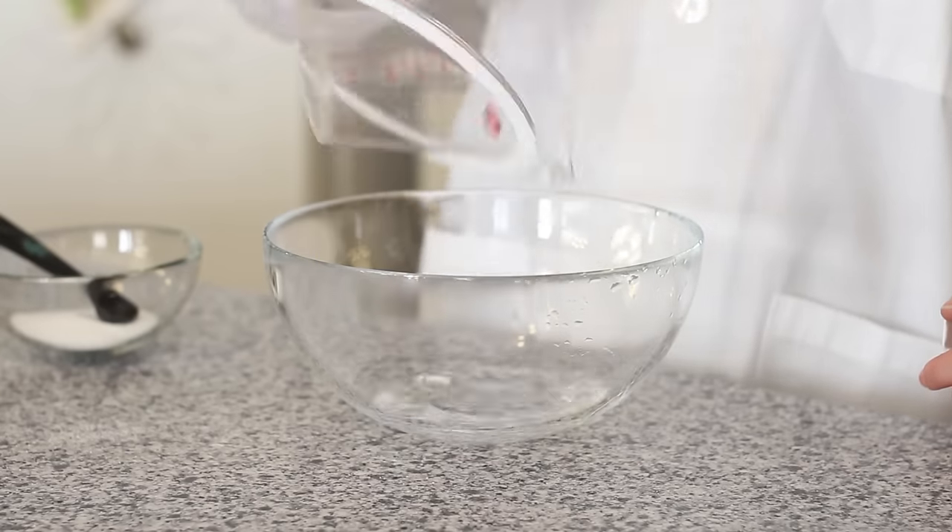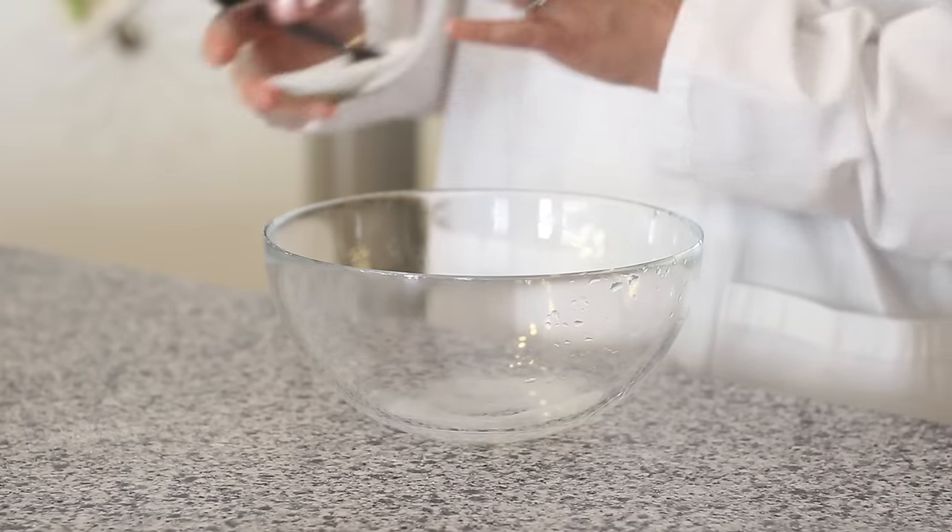To start, we're going to mix a third of a cup of water, a half teaspoon of salt, and a tablespoon of dish soap.